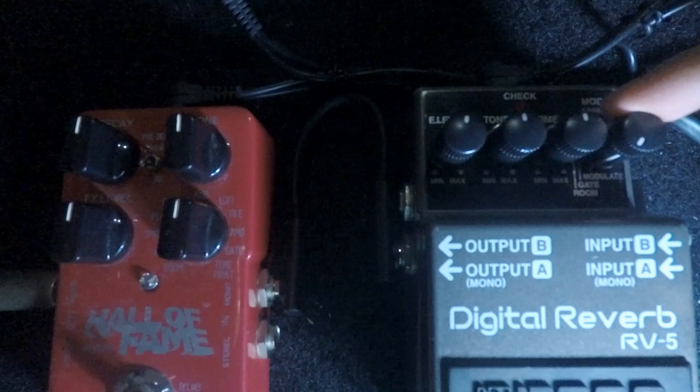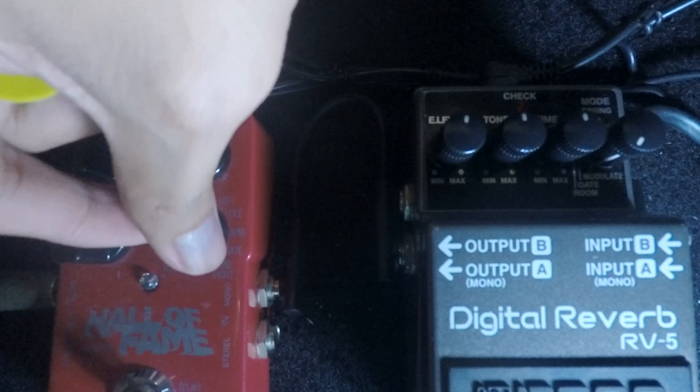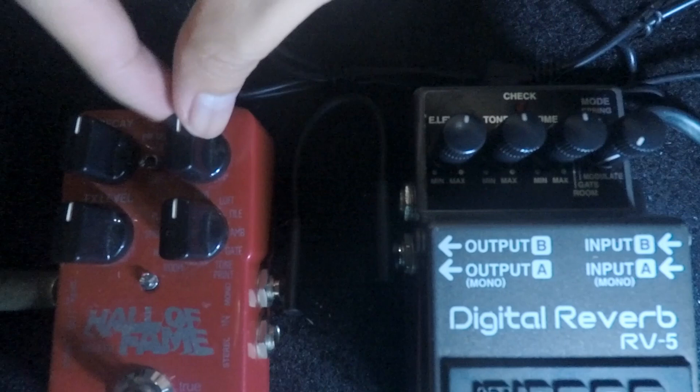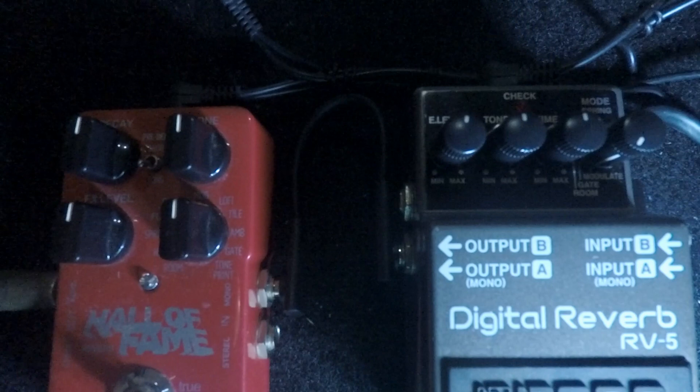On the TC Electronic Hall of Fame version 1, we have decay, tone, effects level, and the mode knob. We're gonna go to mod, which is modulation, and with this one we have a switch for long and short pre-delay.